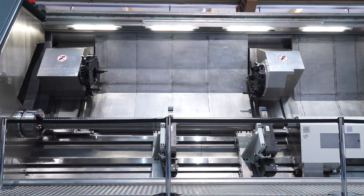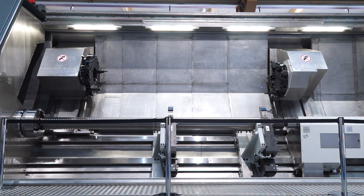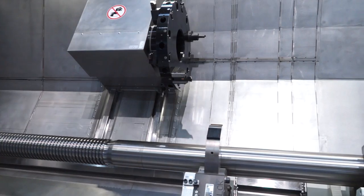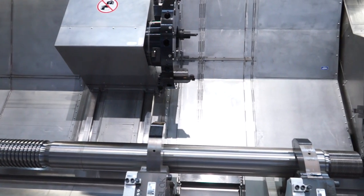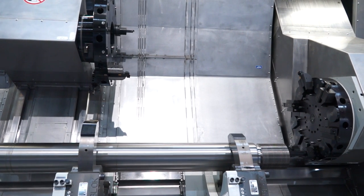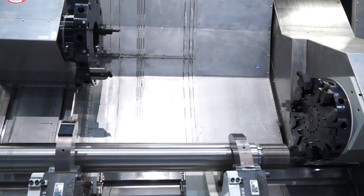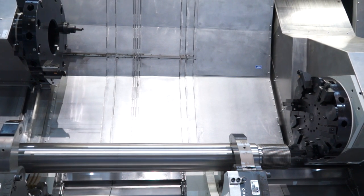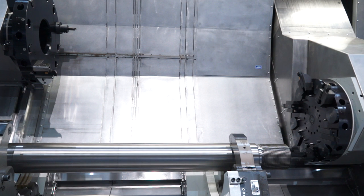And do they work independently? So could you be turning as well as boring? Yeah, you've got two independent X and Z axes, so the two turrets move and are programmed completely independently. Obviously you've got the main spindle which dictates the speed you're running at. So providing applications are able to use the same cutting conditions, then yes, you can do that.